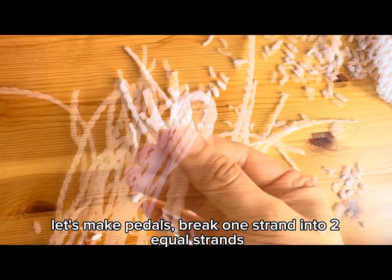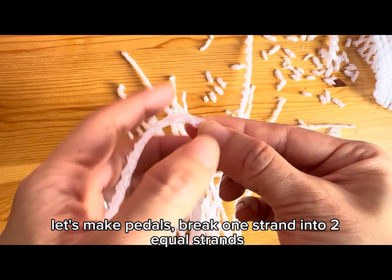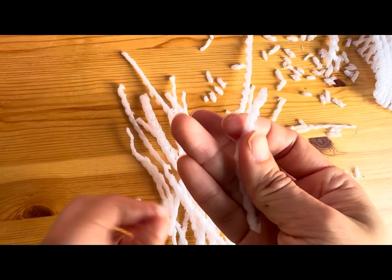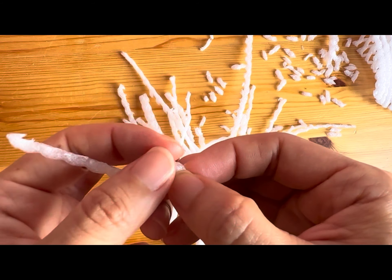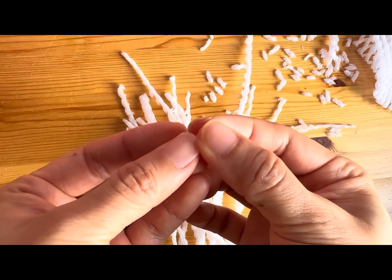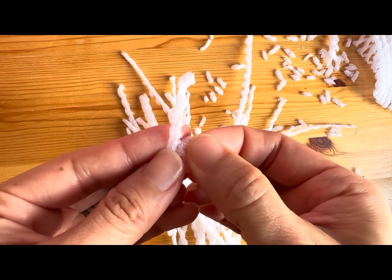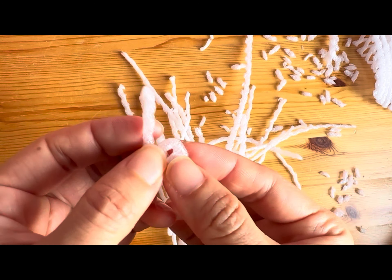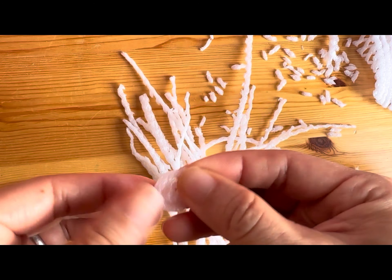Let's make petals. Break one strand into two equal strands. Let's make it into a swirl — a swirl is a pattern of twisting or spiraling. It often describes a shape or design characterized by a twisting or circular motion.